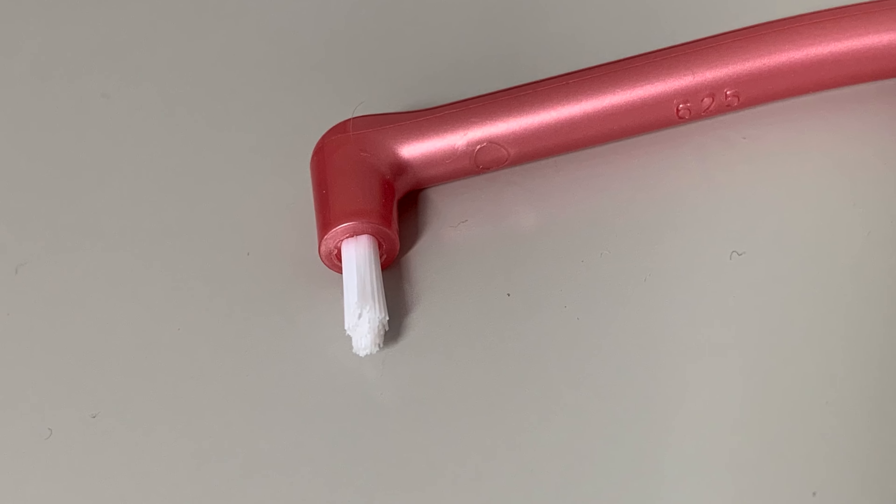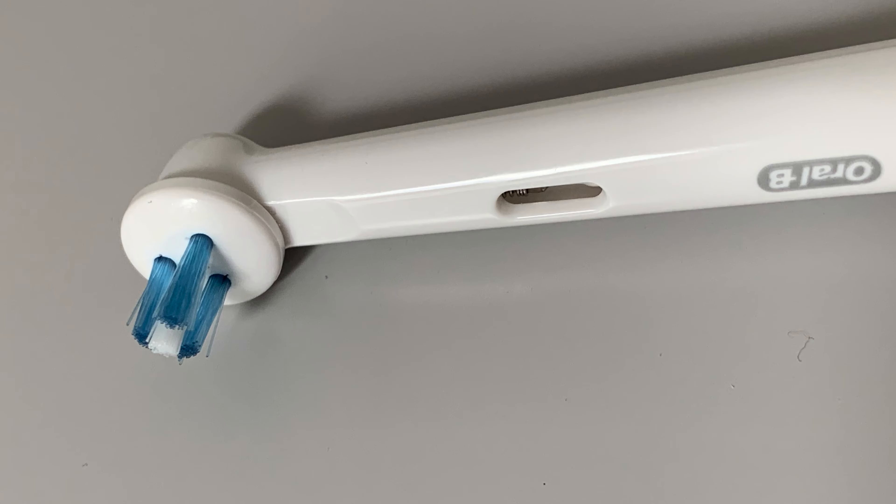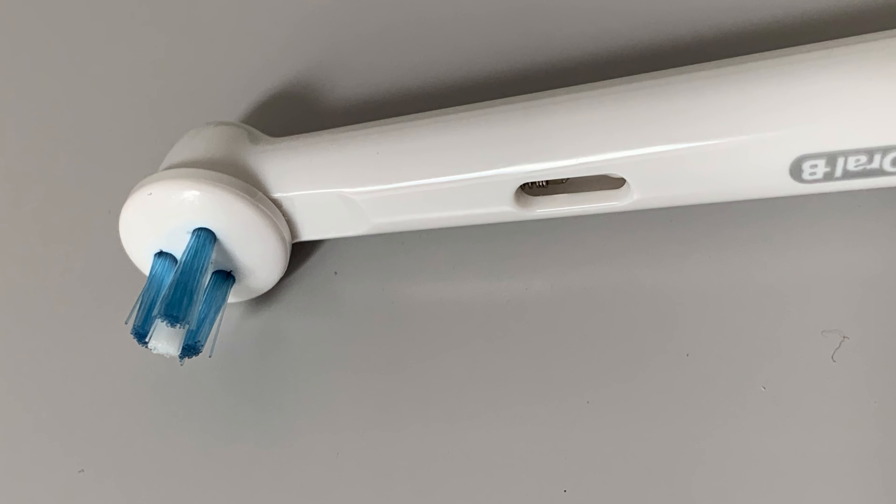This video is about interspace brushes, sometimes called single tufted brushes. This is an interspace brush, and this is an interspace brush attachment on an electric toothbrush. These are designed, from the name, to clean the spaces in between the teeth. However, we don't recommend they're used for that purpose — we'd rather use an interdental brush like this that passes all the way through the gap right in between the teeth for better cleaning.